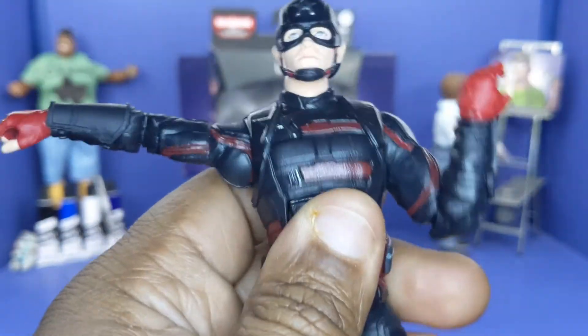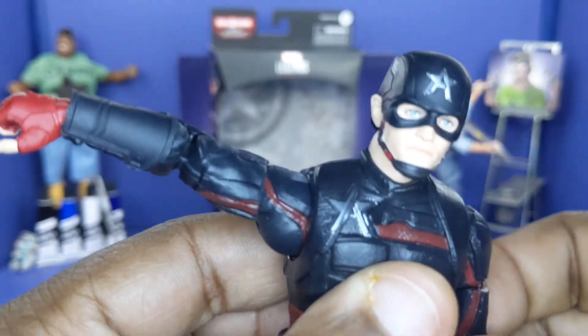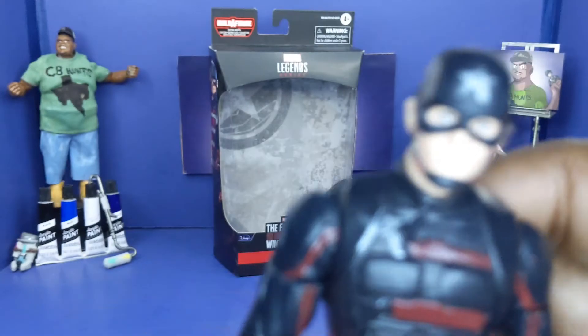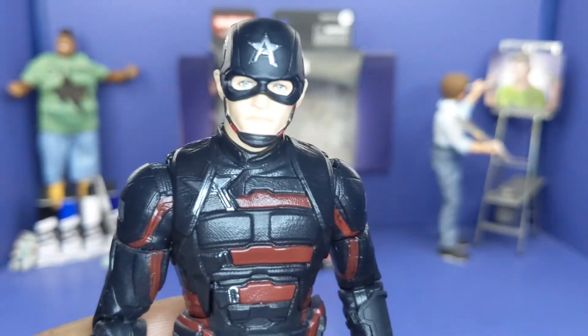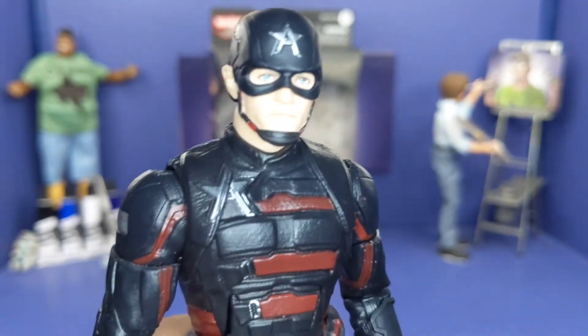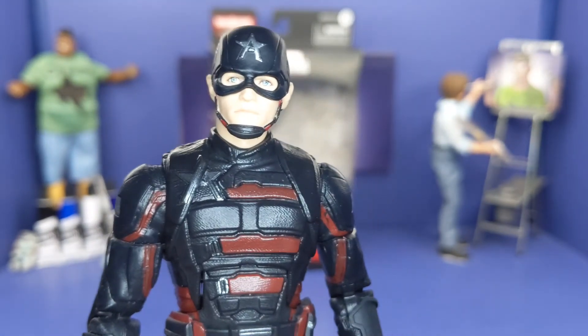All in all, I do like the figure. I just wish the whole paint scheme was a whole lot better. But you know Hasbro — even though this one's out, I got a feeling it will have a much better one down the line.